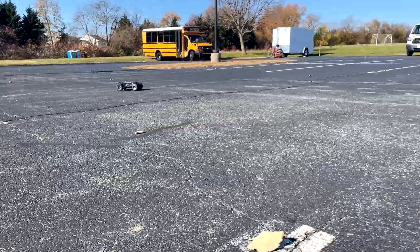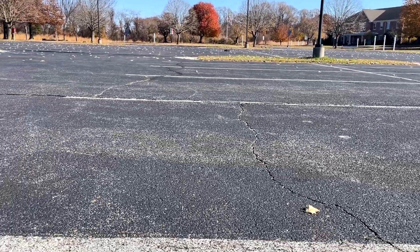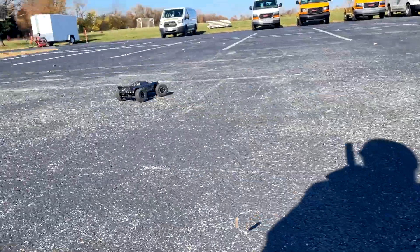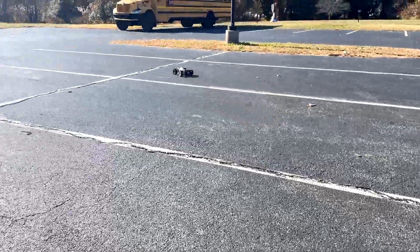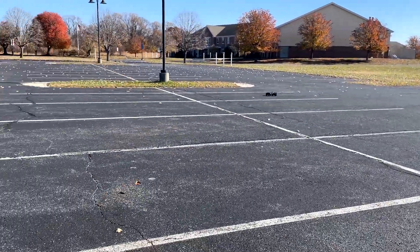2S is still a lot of fun — this would probably be a good way for someone to learn how to drive it. 3S is a lot faster, but it's a lot harder on it, a lot easier to cause damage. So it's still a lot of fun on 2S, but 3S is where it's at for me.